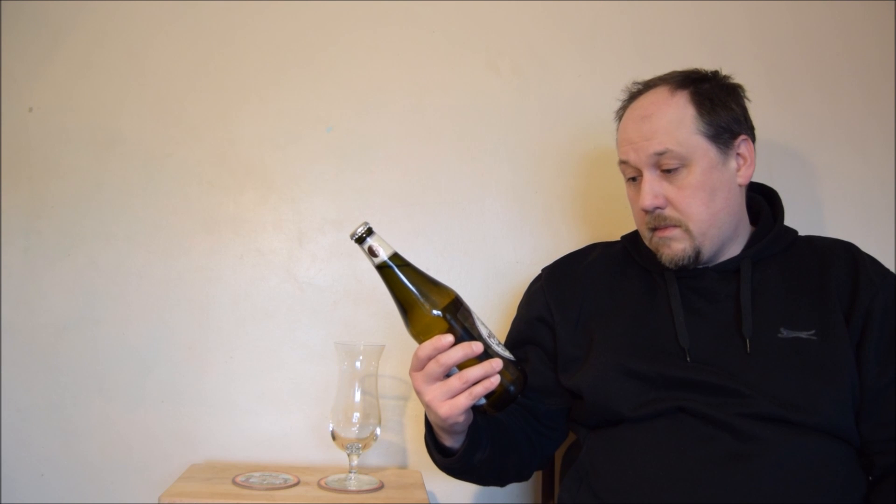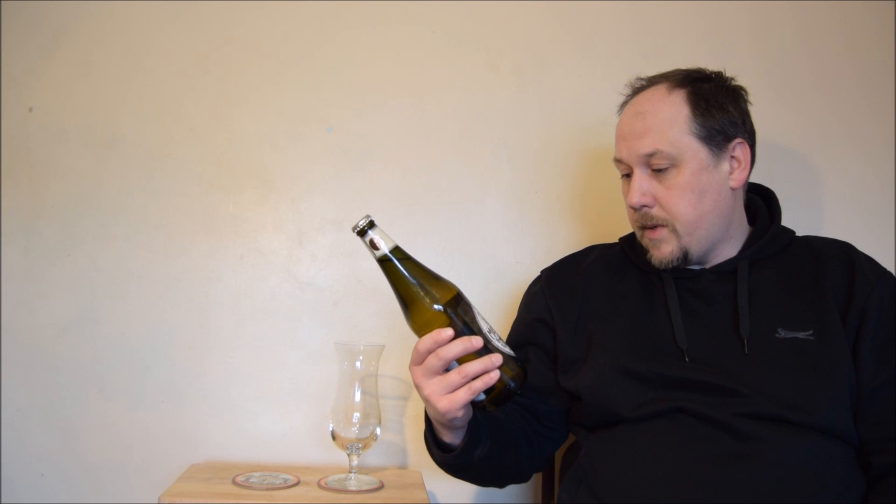Hello, welcome to next El Degustation session. This time I have an Italian lager that I'm not sure how to pronounce on the label here. Menabrea, I think. Birra Bionda, premium lager.